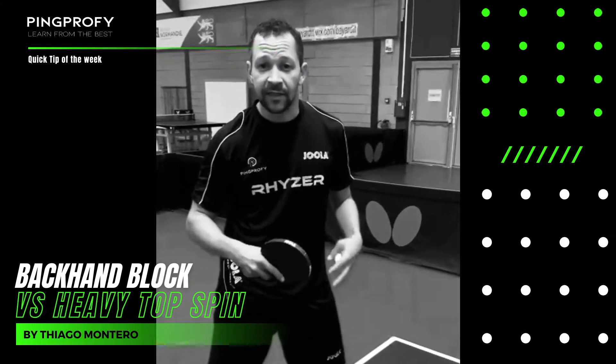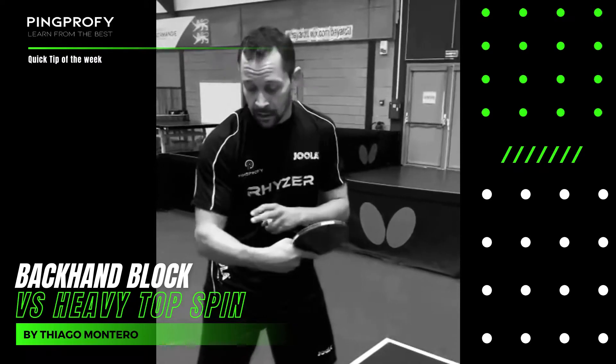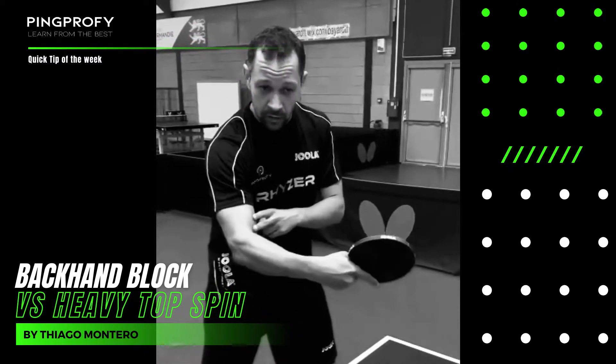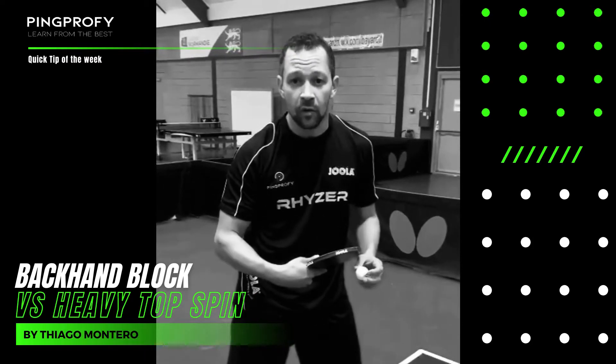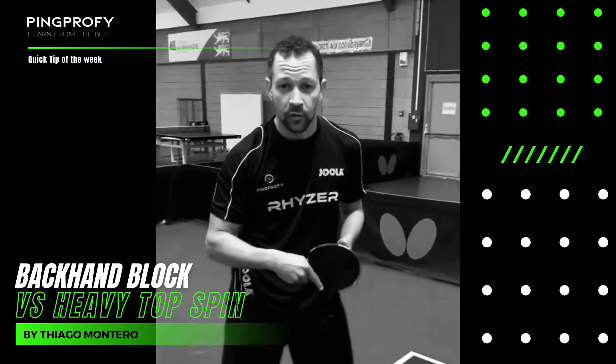You have to be ready in your legs to be dynamic when the ball comes, with your arms slightly flexed — not stretched — because you can adapt to the distance of the ball. Most importantly, you have to touch the ball on its way up; don't let the ball bounce too high. Okay, I'm going to show you now.